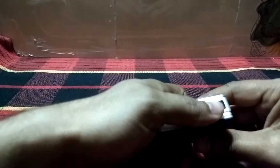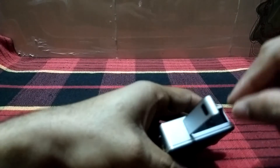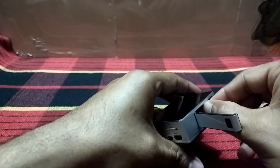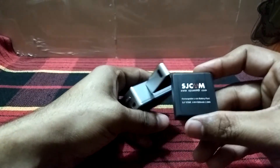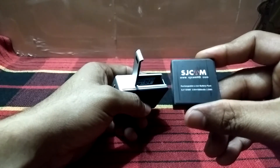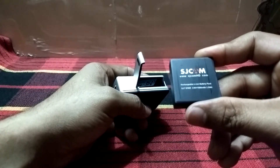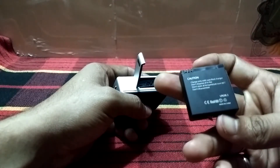This is the removable battery — you just need to push it and you can remove it. This is the SD card slot. The battery is 3.8V, 1000mAh, and is made in China.